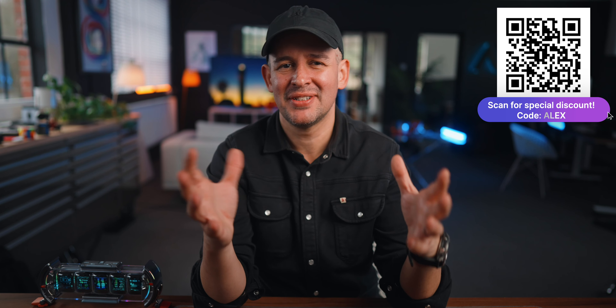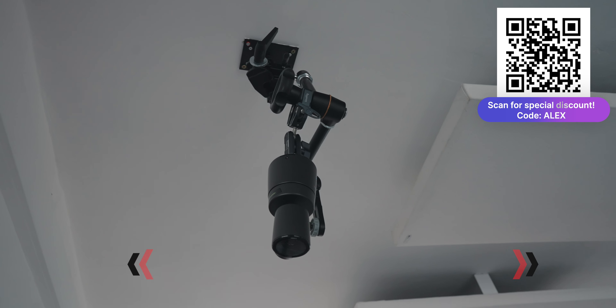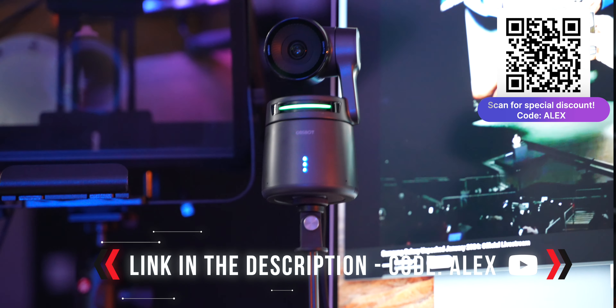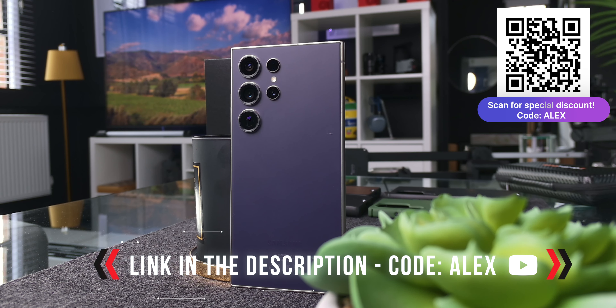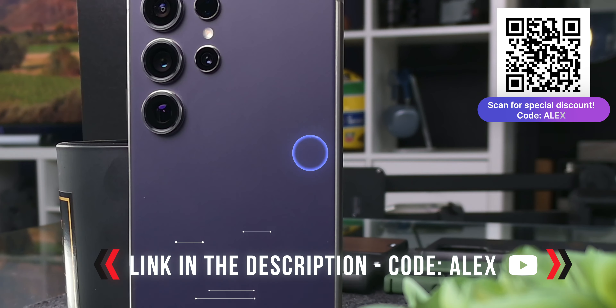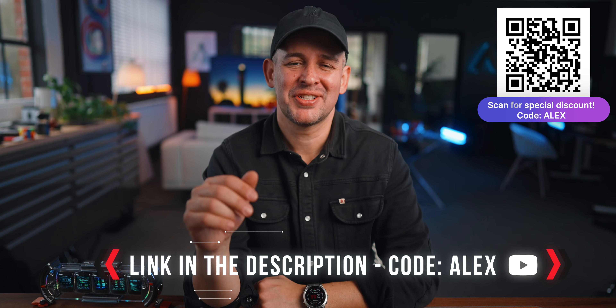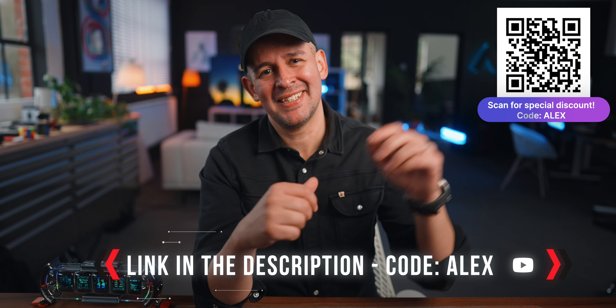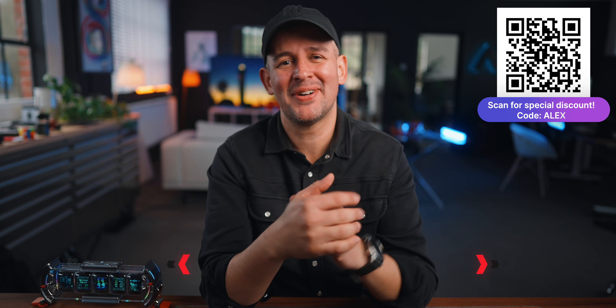I'll definitely be using this in my live streams — I want to do more live streams this year, and this is a massive help. I'm also going to be installing them in different parts of my studio, so expect to see more fun and creative angles in my reviews. I love having a top-down camera for review videos to show products from different angles, and I can control the level of zoom — wider or tighter — depending on what I'm showing. Links to everything mentioned are in the description. Have a lovely day wherever you are, and I hope to see you soon.